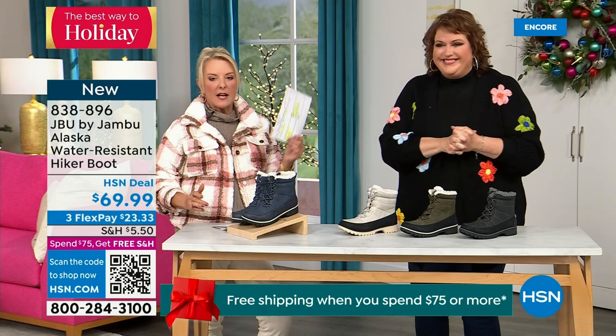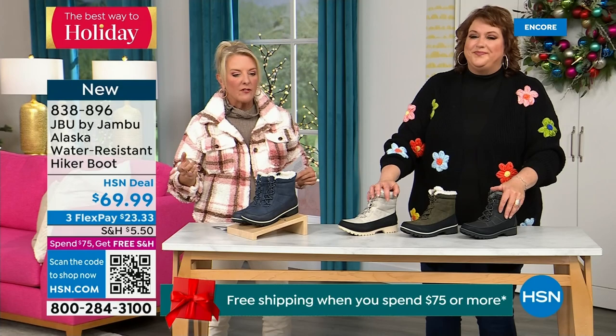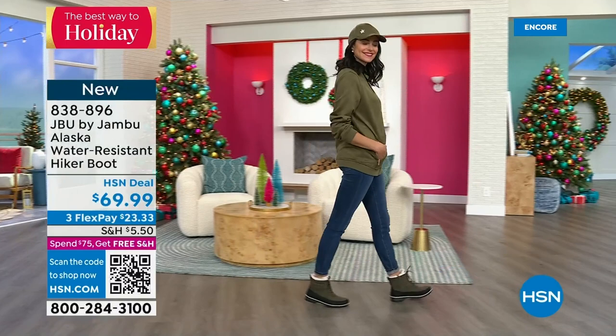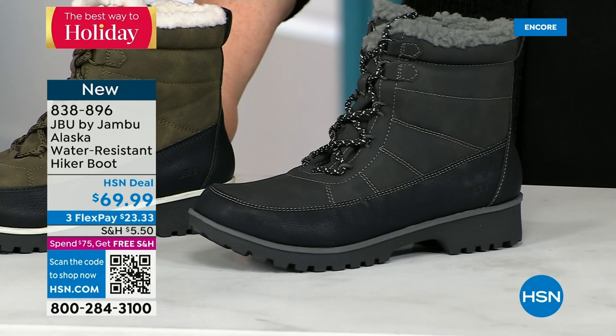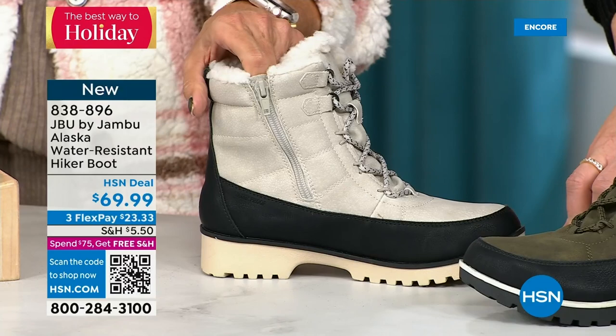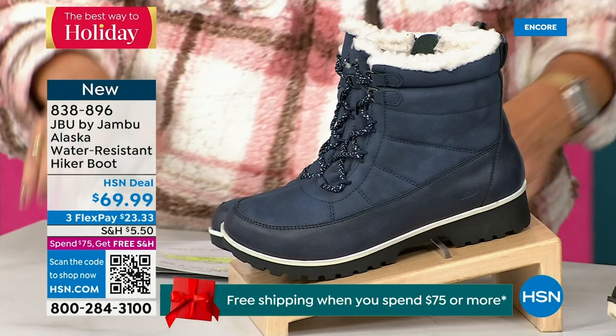This is called the Alaska — it's a water-resistant hiker boot. Completely different than our Today's Special, completely different than the last shoe we had available. We've got a great HSN deal price on it and some terrific colors. Starting on the end we've got black, then that gorgeous olive you're seeing on Andrea. And then the stone white — because it's water resistant, don't fear going for a lighter color. I think this boot is absolutely fabulous. And finally we have the navy — so denim-friendly. This is really a big deal because you are the audience getting the first chance to see it — it's brand new.